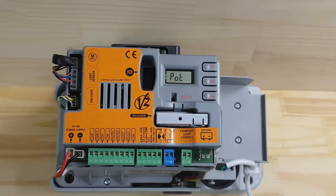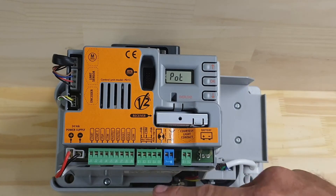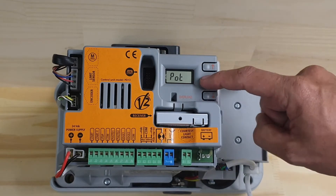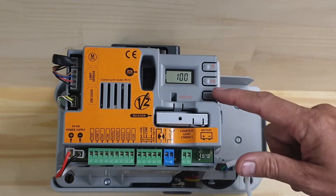This is the position where we change the motor speed. For the Alpharis 200, out of the box it's set to 100%, which is 28 meters per minute.